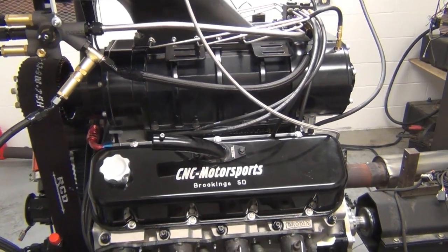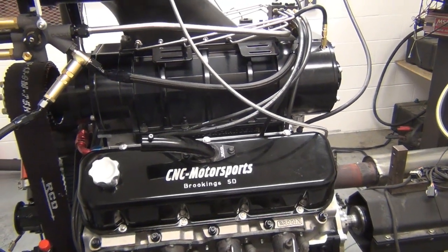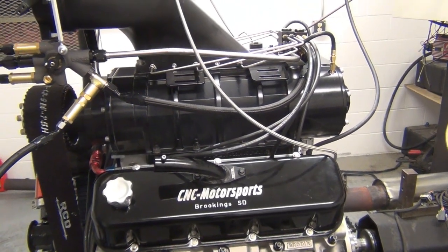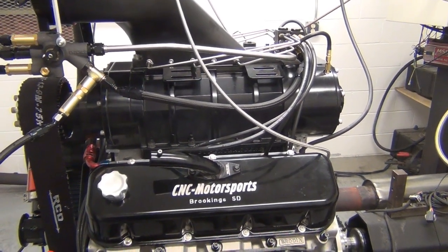What we have on the dyno here today at CNC Motorsports is the big block Chevy. This is 540 cubic inch. This has a 1471 Blower Shop blower. This is a big engine.